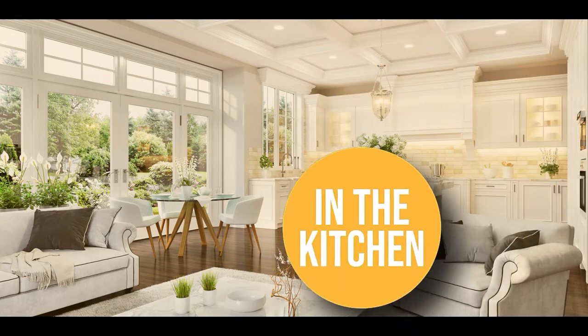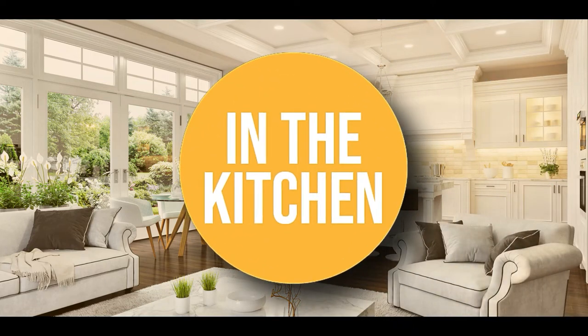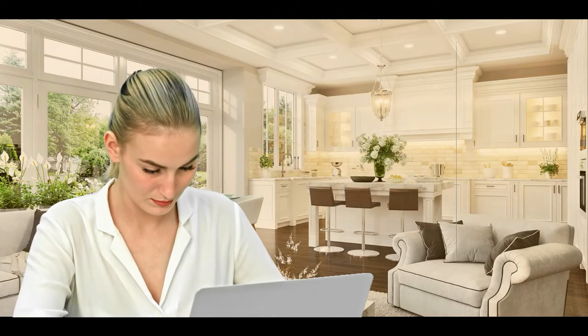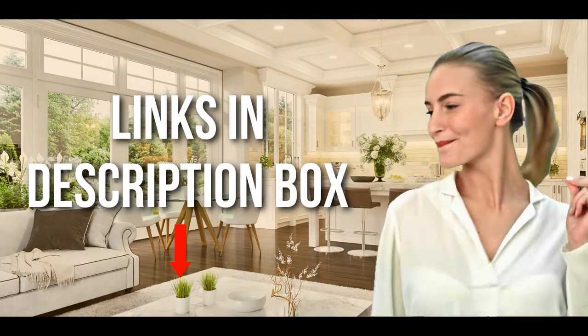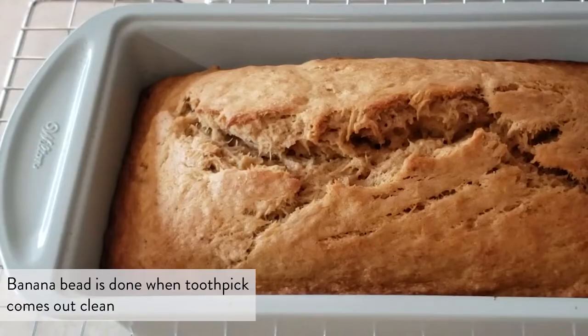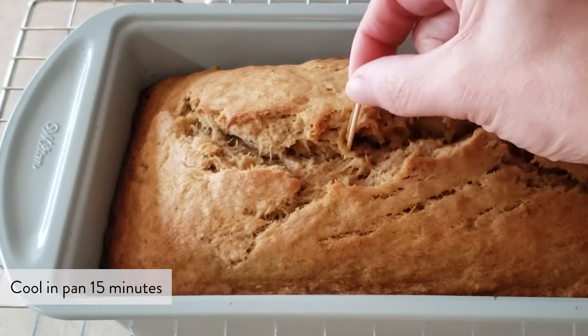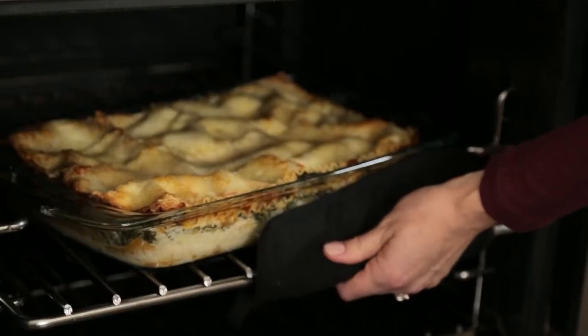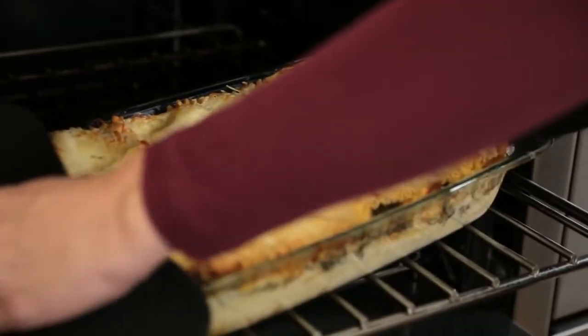Welcome back kitchen enthusiasts, we're in the kitchen to help you decide which loaf pans to buy today. Don't worry about taking any notes — all the links for the products we mention are in the description down below. Aluminium, glass, silicone, ceramic, cast iron and stainless steel are the common loaf pans you would find in stores, and each of these have different sizes, strengths and weaknesses.